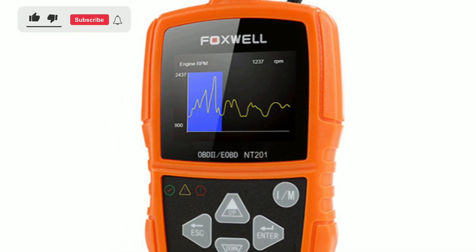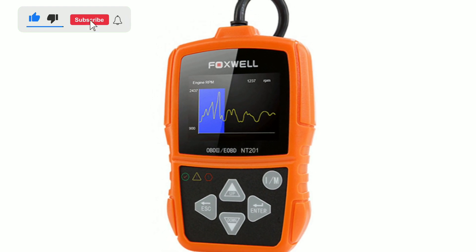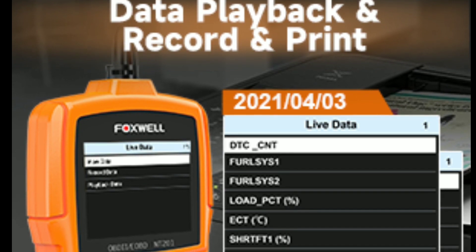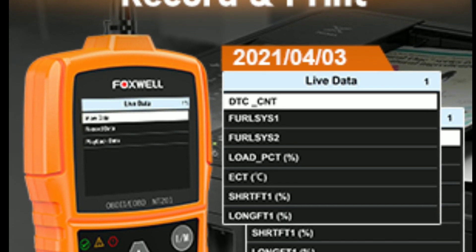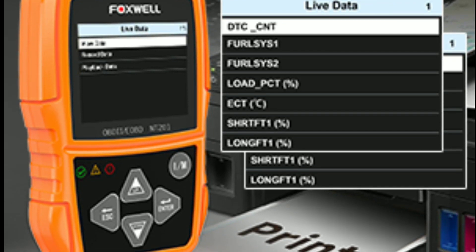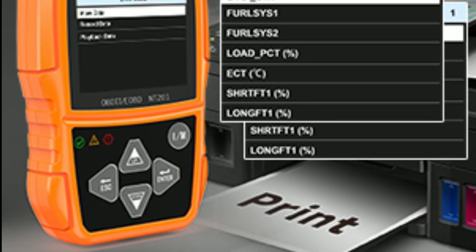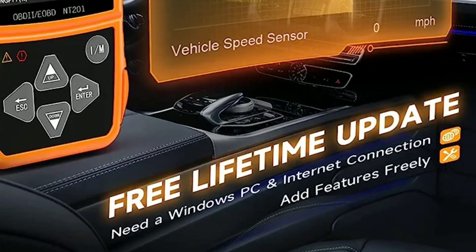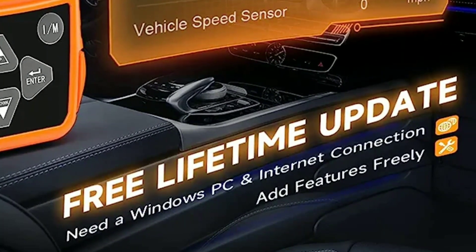Let's explore some of the advanced features that set the Foxwell NT201 apart. First, graphing data — this scanner can graph data in real-time, allowing you to visualize the performance of various sensors. It's a great tool for diagnosing intermittent issues. Second, print and share data — with the NT201, you can print diagnostic reports or share data with your mechanic or fellow car enthusiasts, making collaborative troubleshooting a breeze. Third, software updates — Foxwell frequently releases software updates to keep your scanner up-to-date with the latest vehicle models and diagnostic capabilities.